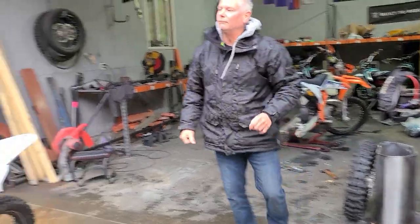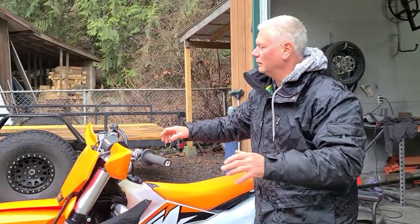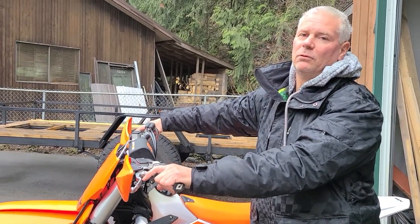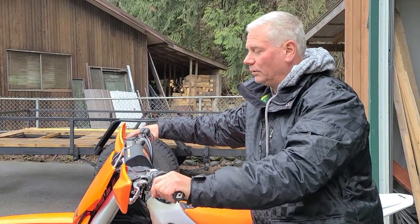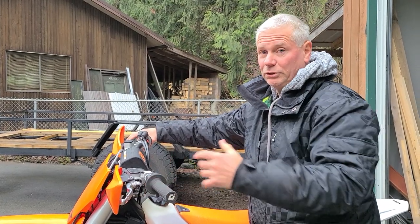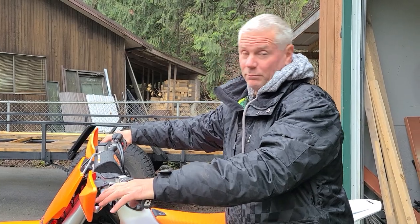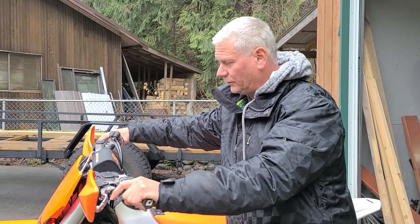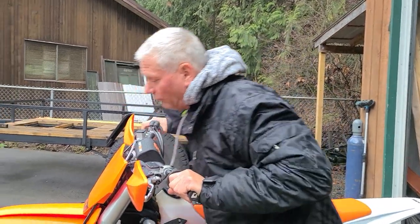I've talked to a few people and they've told me the handlebars are a little awkward — I'm going to find that out today. I can't really comment until I ride it. A lot of people change out the bars to different ones, and everyone has their favorites, so I'll report back after the ride.